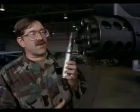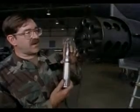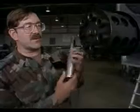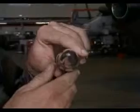This is a 30mm round — it's a training round, polished as a presentation round, but this is the size of the actual round. The projectile is up here; you can see 30mm is the width, the diameter of the projectile. As you can see, it's quite a large round — it weighs about one and a half pounds per round.